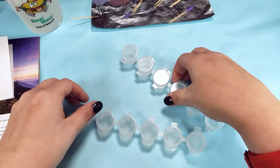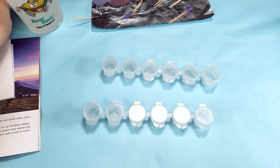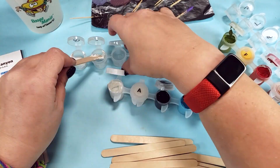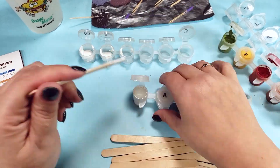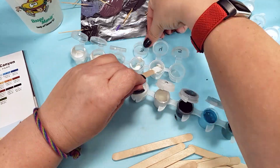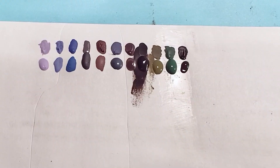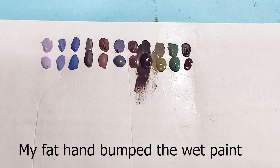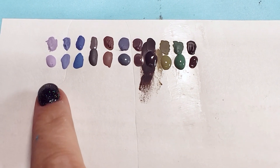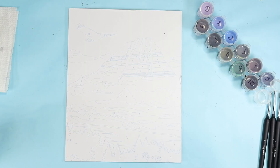Then it was time to mix up bigger batches. I'm gonna use these empty pots to store them, and I have no idea how much I'm gonna need but it's probably better to have too much than not enough. I really don't want to have to remix and try to match these later. I did make sure to test each color against the swatches I made earlier, and then adjusted the ones that were too light or too dark. Now let's paint.